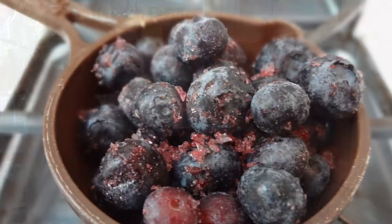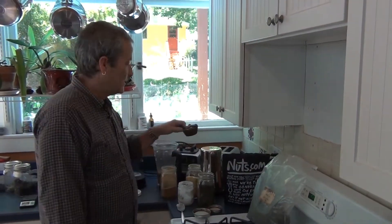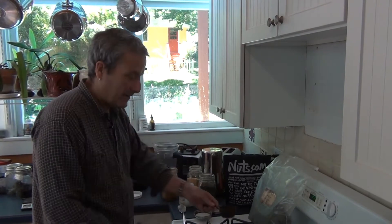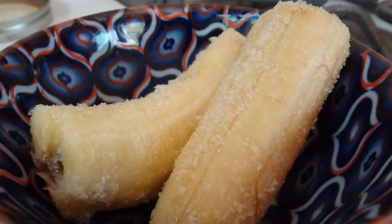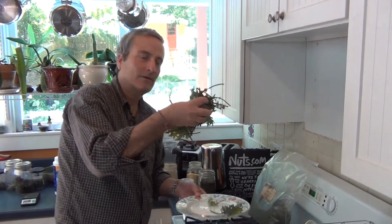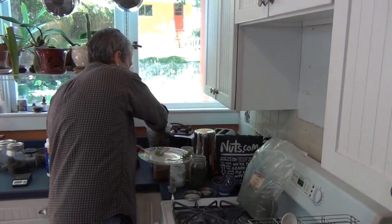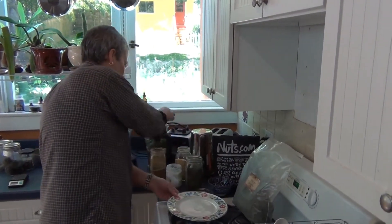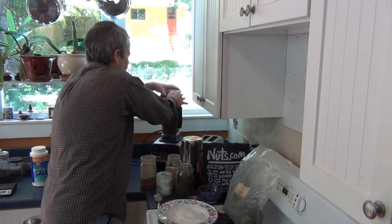I take a half cup of organic blueberries — I picked these last summer at a local farm and froze them. Then I take two halves of a frozen banana that I keep in the freezer and put that in. Then I add a chunk of kale; you could also use spinach, or if you want something a little less green-tasting, you can use collard greens. Then I just put it all on the blender and turn it on.